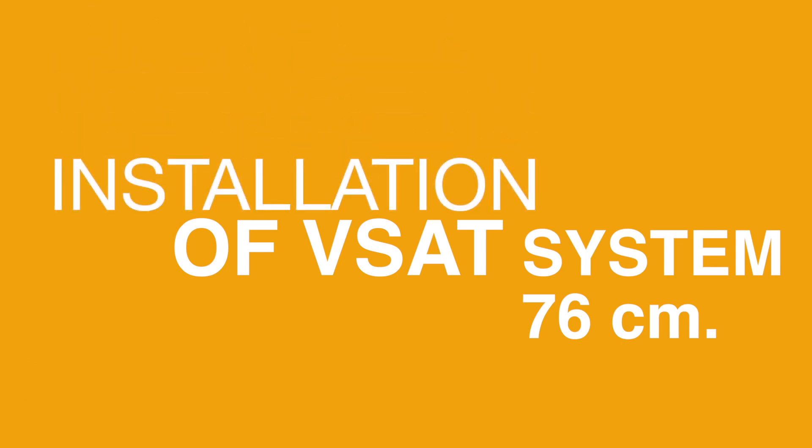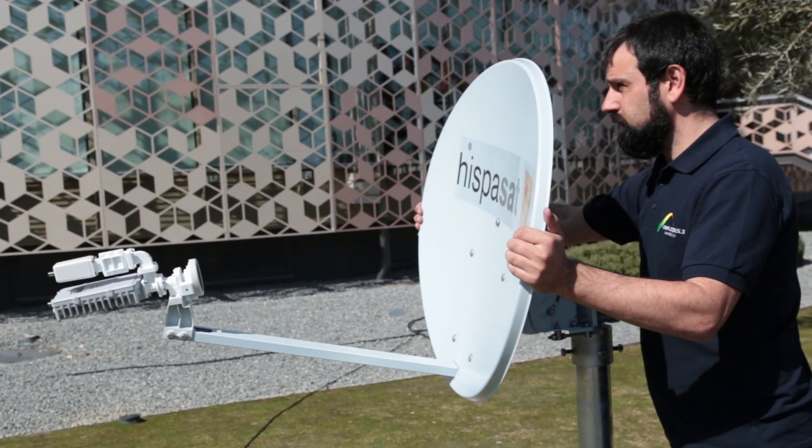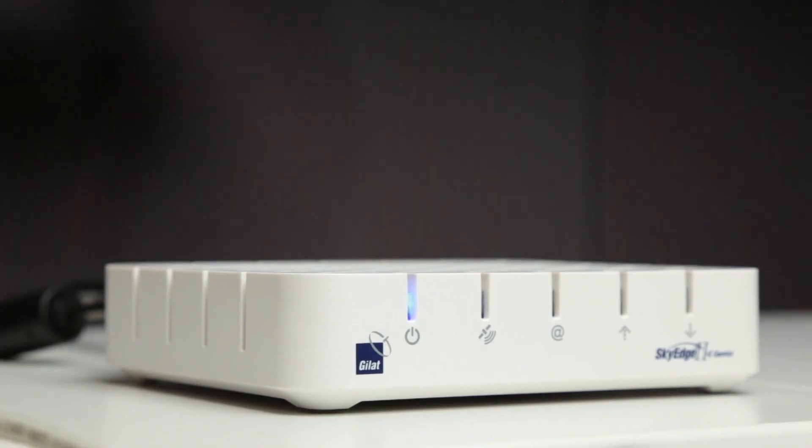Installation of V-SAT system. The installation you're going to perform basically consists of two components: one is the ODU or outdoor unit, and the other is the IDU or indoor unit.